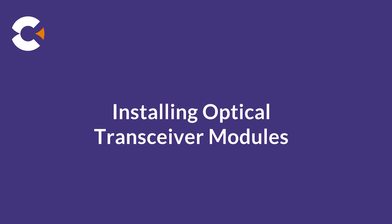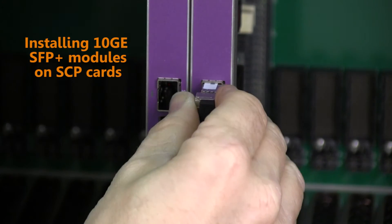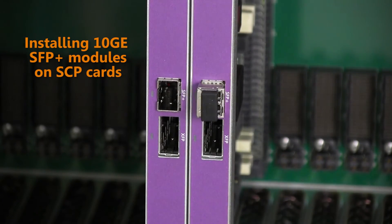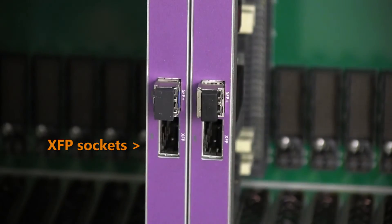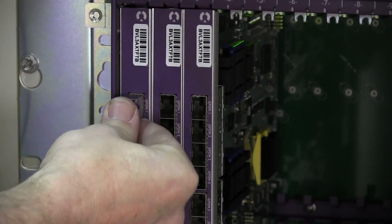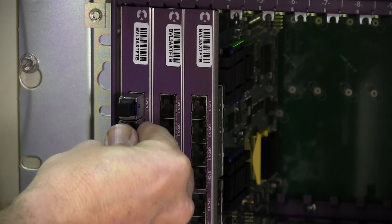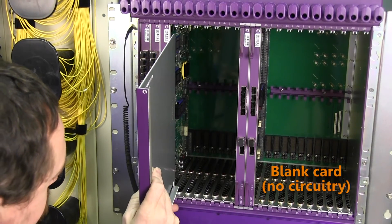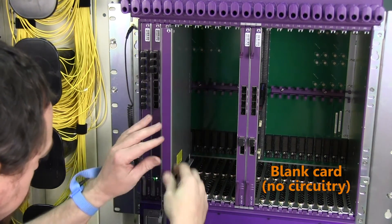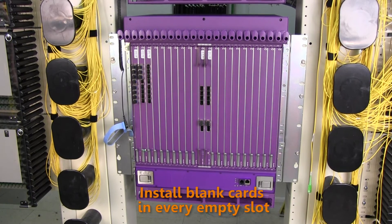We're now ready to install optics modules for the interface ports. For uplink connections, insert 10GB SFP+ modules into the 10GB SFP+ port sockets on the SCP-A and SCP-B control cards. For additional uplink or downlink connections, insert 10GB XFP modules into the XFP sockets. For services connections, insert optics modules into the port sockets on the services line cards — for example, insert GPON OLT modules into the GPON OLT ports. All E720 slots not occupied by a line card should be filled with blank cards to ensure proper cooling and airflow through the chassis. Install blank cards into every empty slot.